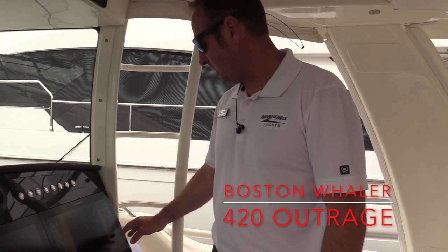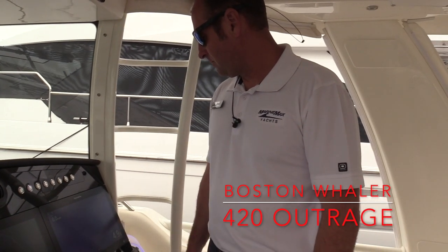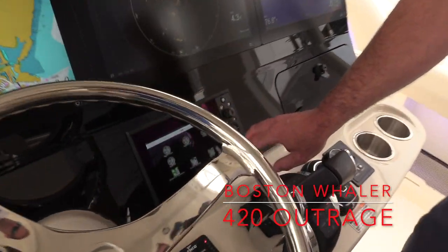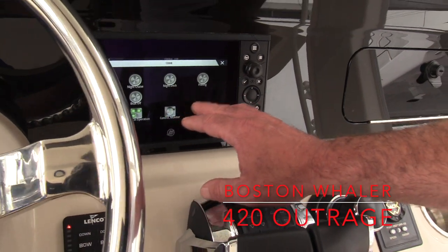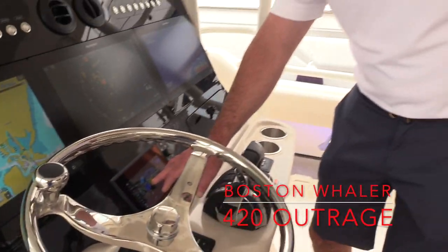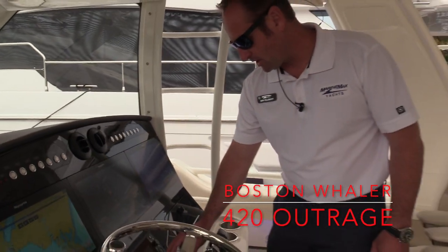We do also have our CHIRP transducer as well. We've got the Mercury Vessel View located here below the Raymarine displays, which will give us all of our functions for engine data and things like that. It also gives us a backup chart plotter on here.